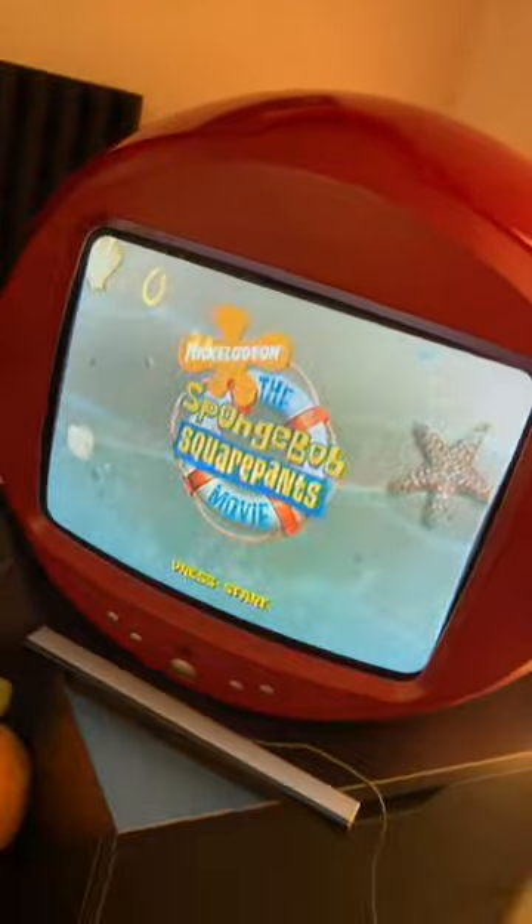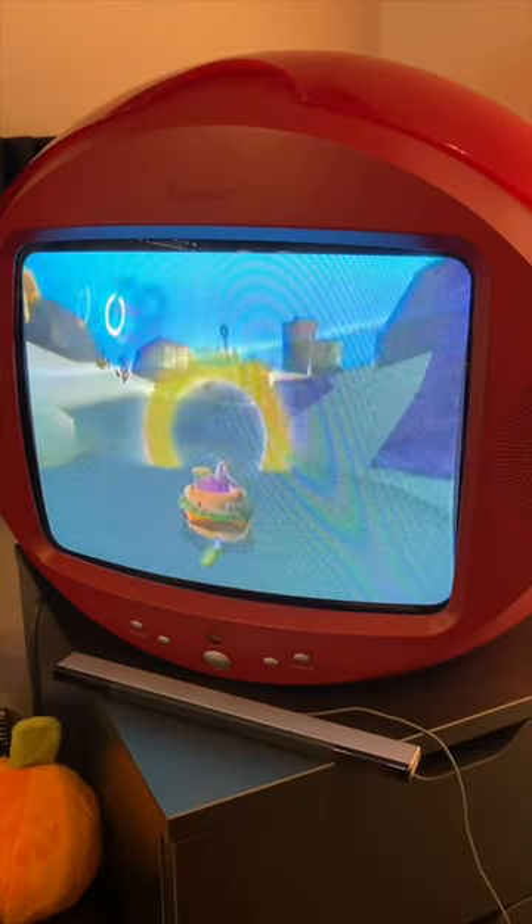SPHERICAL! This is the Memorex MSP TV 1300, or as I like to call it, the Game Sphere.